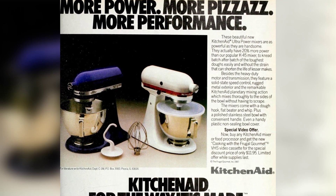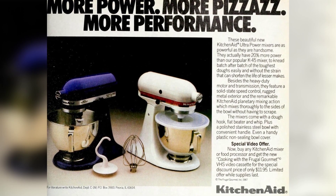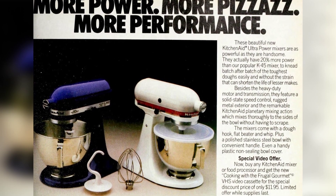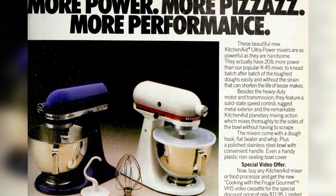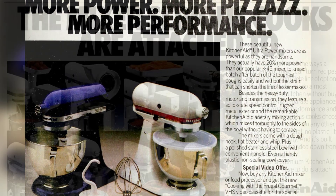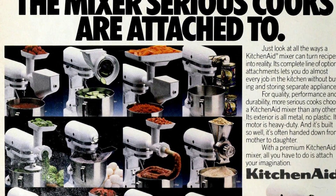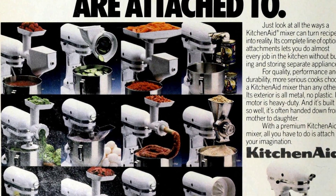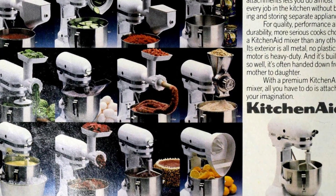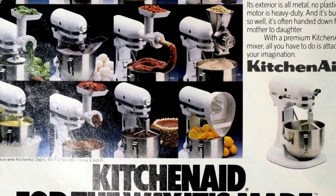The stand mixers from KitchenAid, Hamilton Beach, and others had a heavy-duty motor and transmission, as well as solid-state speed control and all-metal construction. The KitchenAid Mixer also had a planetary mixing action that effectively mixed ingredients without needing to be scraped. It offers a complete line of optional attachments for various kitchen tasks — all metal, heavy-duty, and built to last for generations. With a premium KitchenAid Mixer, all you have to do is attach your imagination.